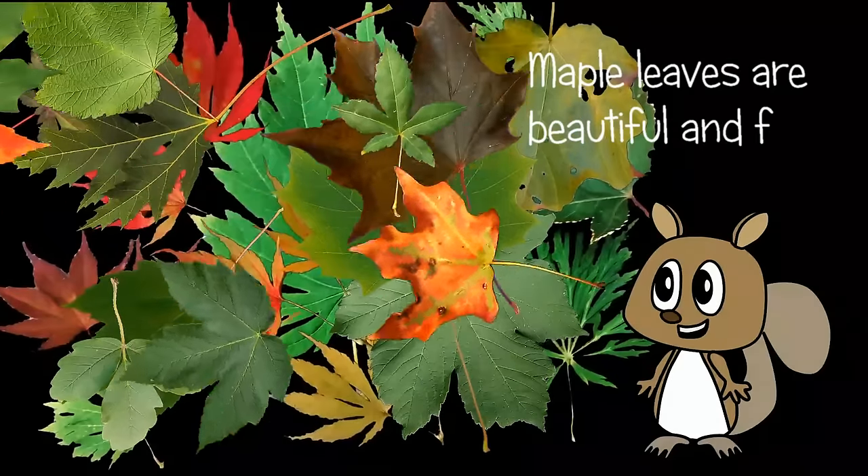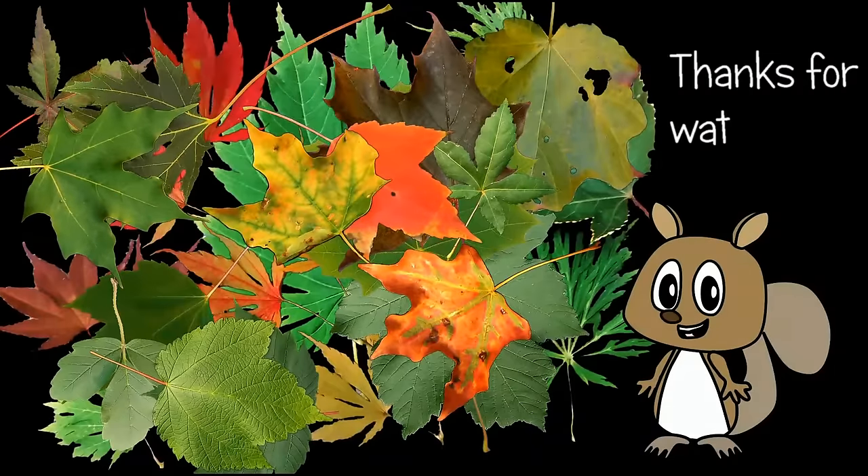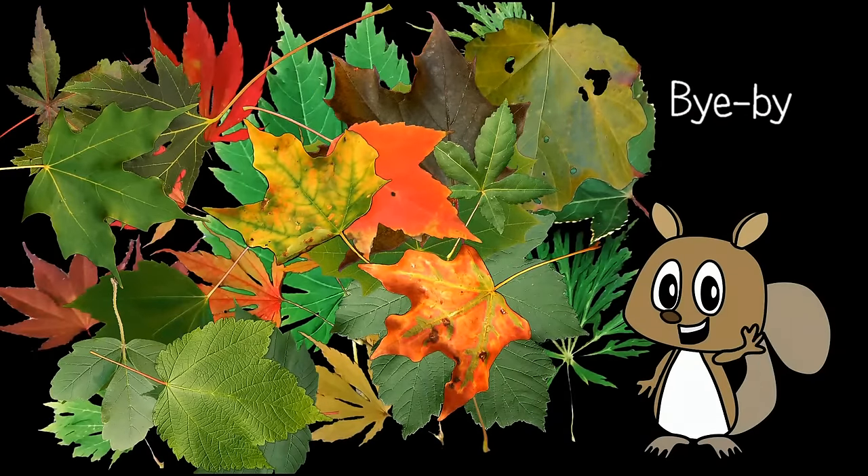Maple leaves are beautiful and fun. Thanks for watching. Bye-bye.